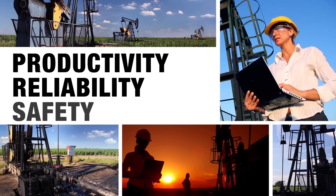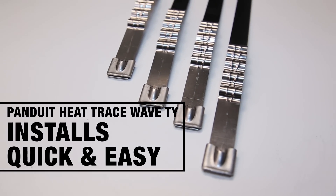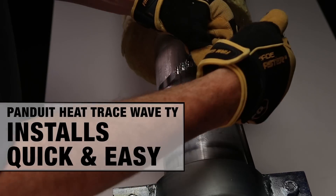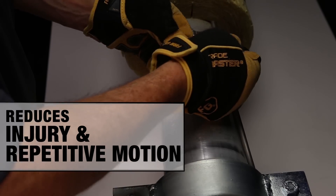Productivity, reliability, safety. Panduit Heat Trace Wave Ties make installation of electric heat trace quicker and easier, and significantly reduce the risk of injury due to puncture and repetitive motion.